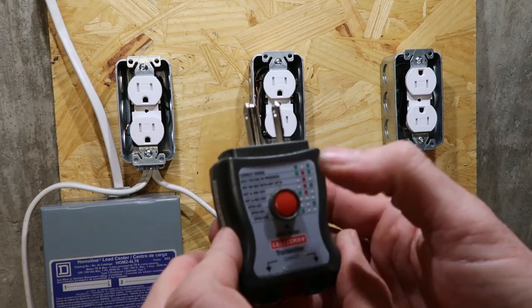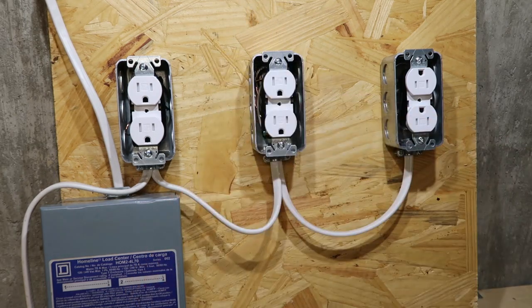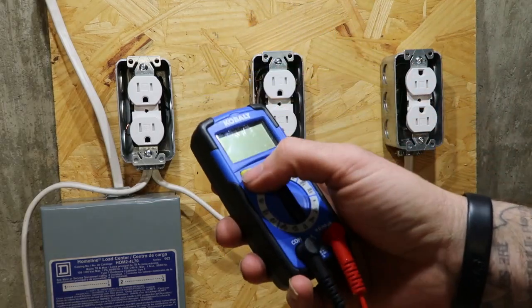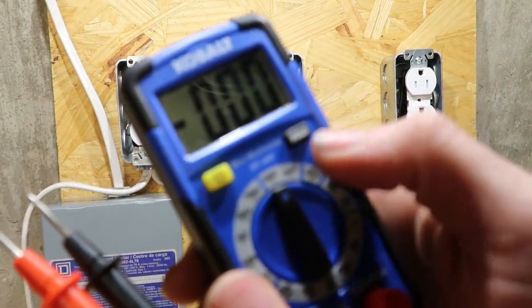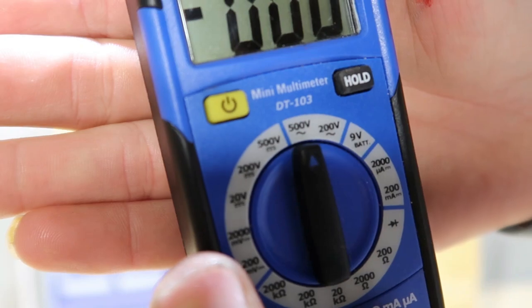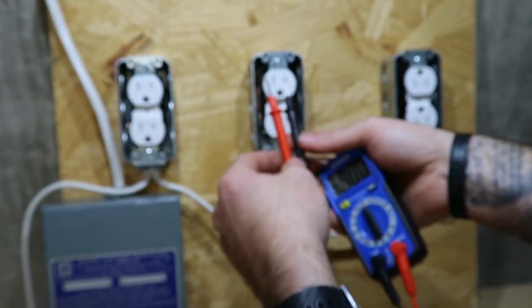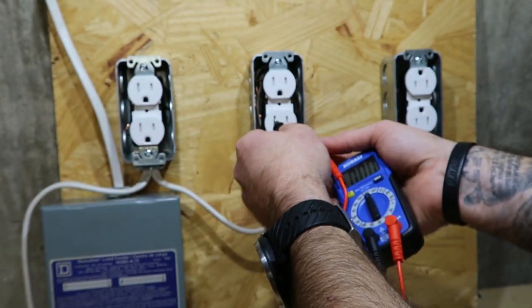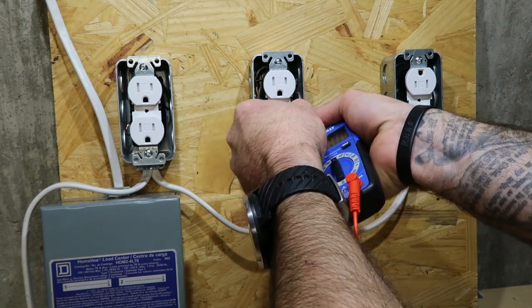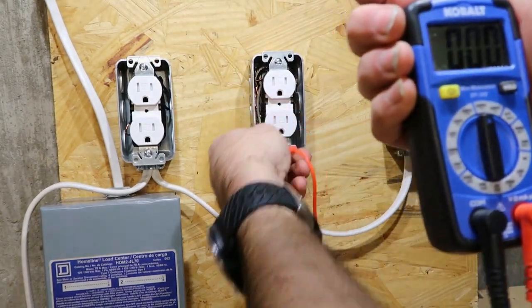The red button on these — they have them with and without the red button — lets you test the GFCI. Since those aren't GFCIs, we don't have to worry about that. Now, if you want to make sure that your voltage is correct, take your meter and put it on the V — the squiggly line underneath it — that's for AC, which is what you have in your home. Put the black on the left side and the red on the other side. If it's right, 120 volts right there. That's what we want.